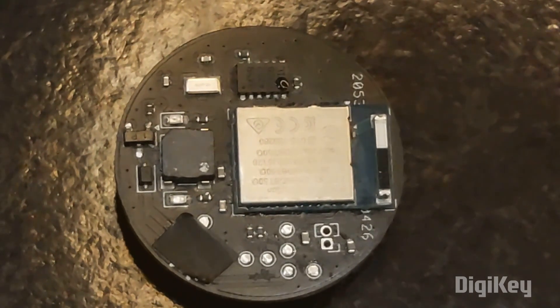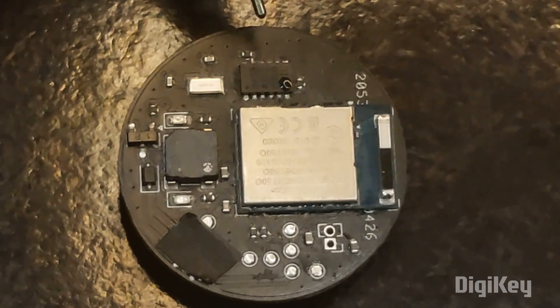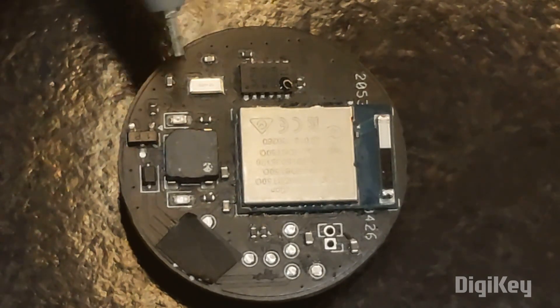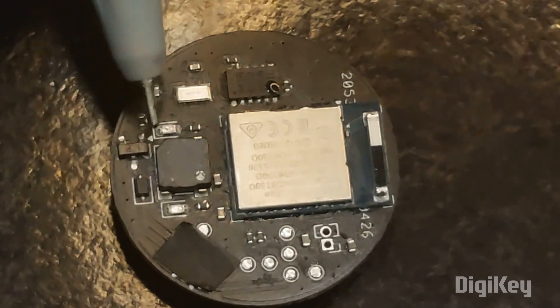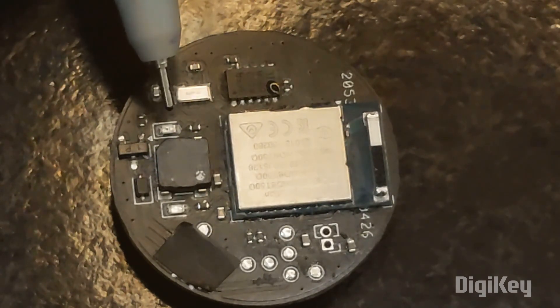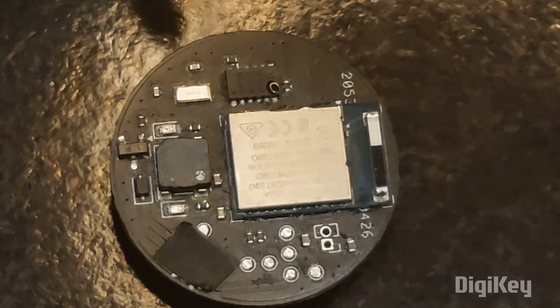This black one is the ADXL345 accelerometer. It supports both I2C and SPI and measures acceleration along three axes: X, Y, and Z. This square black box is a buzzer with a sound pressure level of 78 decibels — it's a single-tone buzzer.